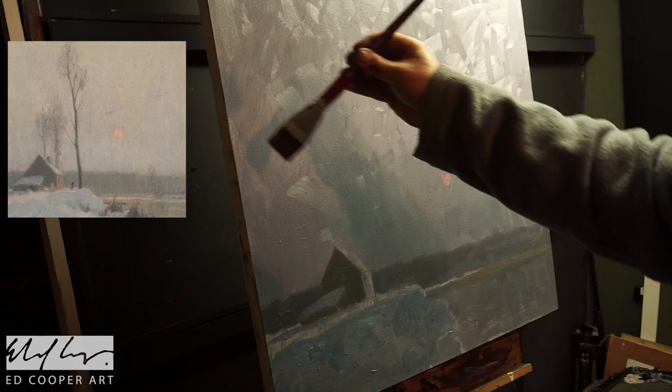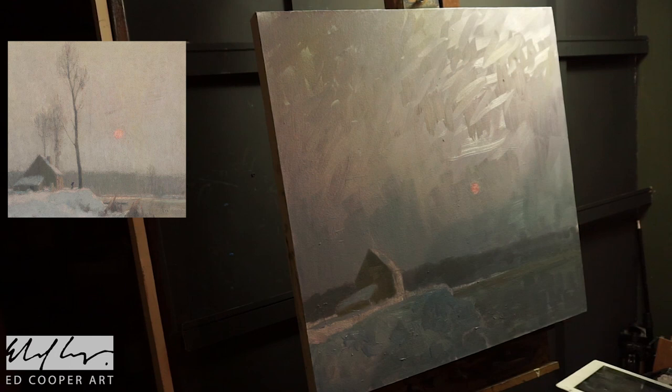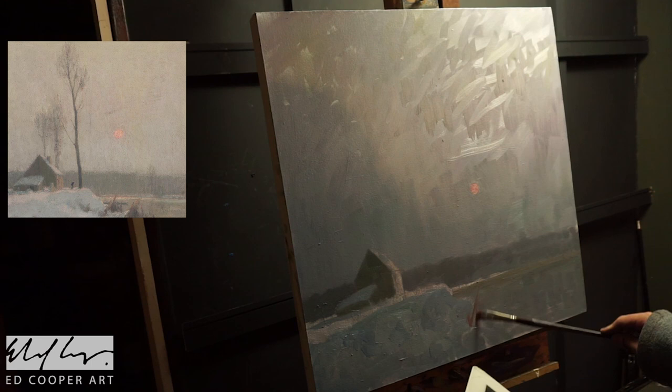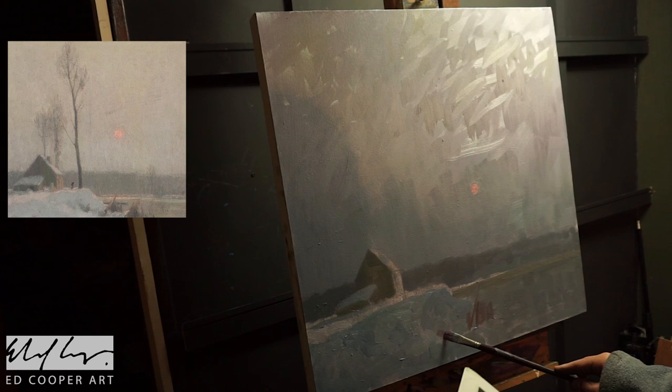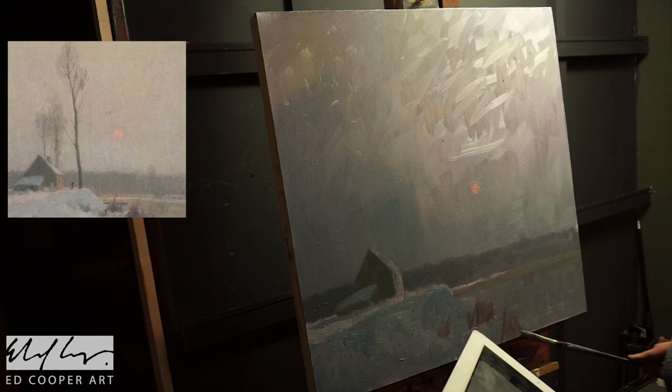I'm using a bigger brush there — almost like a blending brush — just trying to calm down some of the glare on the canvas. That's why I changed the camera angle slightly. And these were some little reeds down at the bottom, giving a nice energy — the reeds just sort of flick up and give a nice sort of energy to the composition.